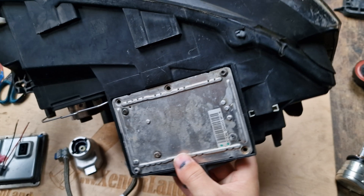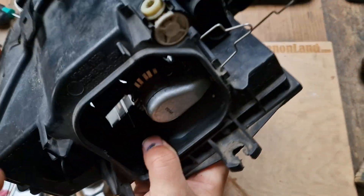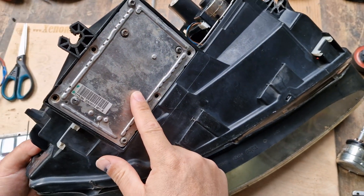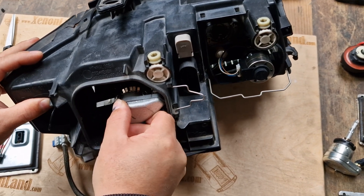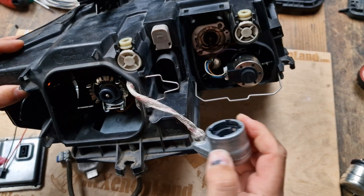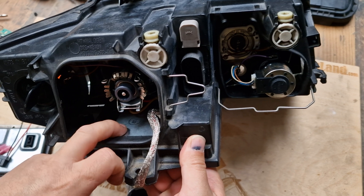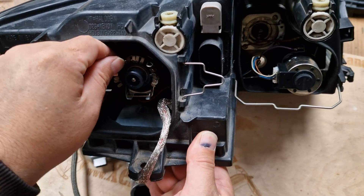Here underneath your headlight, if you do not have a low beam, it means that either your Xenon ballast — which is located underneath the headlight as you can see — or your D2S type Xenon bulb is faulty. This is the oldest version of the Xenon headlight for B6 models. It is equipped with a 6-pin Valleo ballast and a D2S type Xenon bulb.